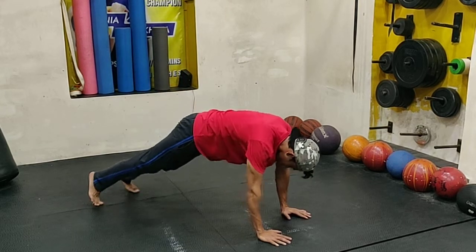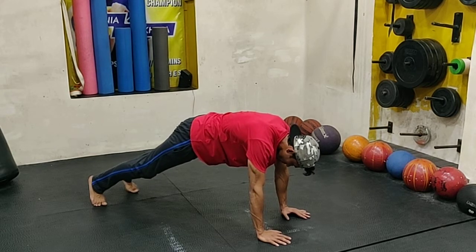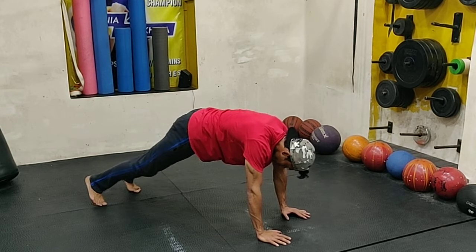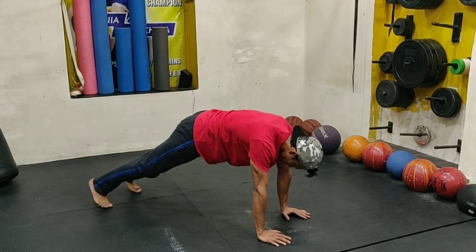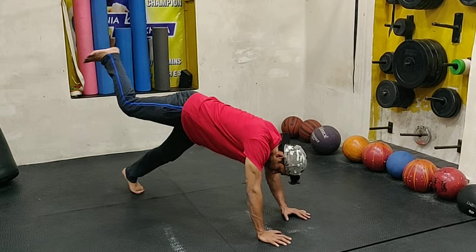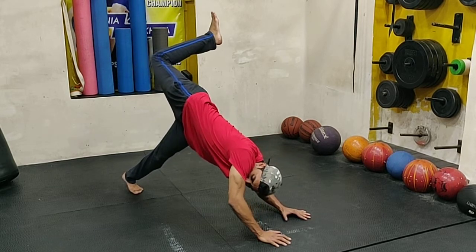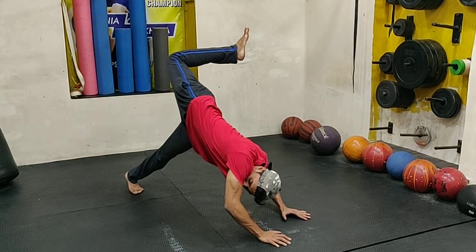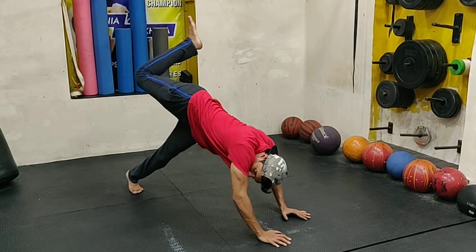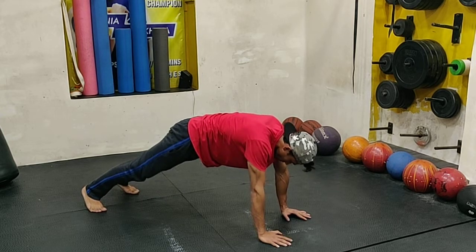This requires a little visualization because with just instructions it can be hard to understand while you do it. Get into a full plank position, lift one leg up, and curl it in such a way that it is trying to touch the other hand diagonally. Then bring your foot in and repeat on the other side.